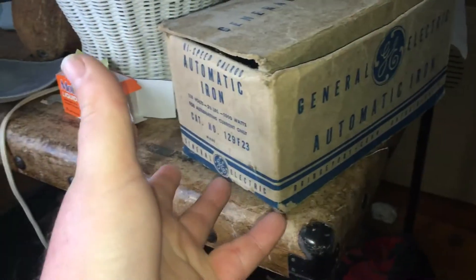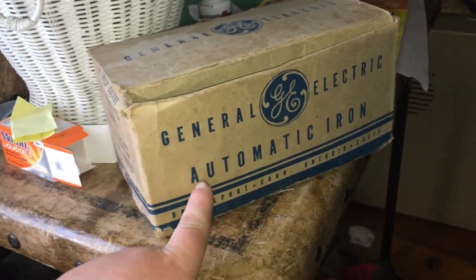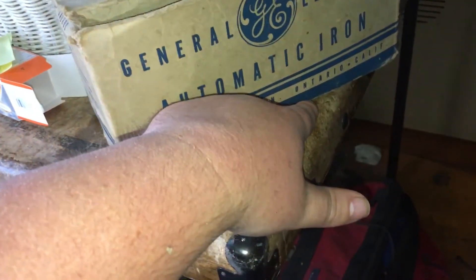But I have a mystery surprise. Howdy folks, anyways — what could be in this box? General Electric automatic iron, new to you. Made in Bridgeport, Connecticut. They also had a branch in Ontario, California — that must have been the store it was bought from.